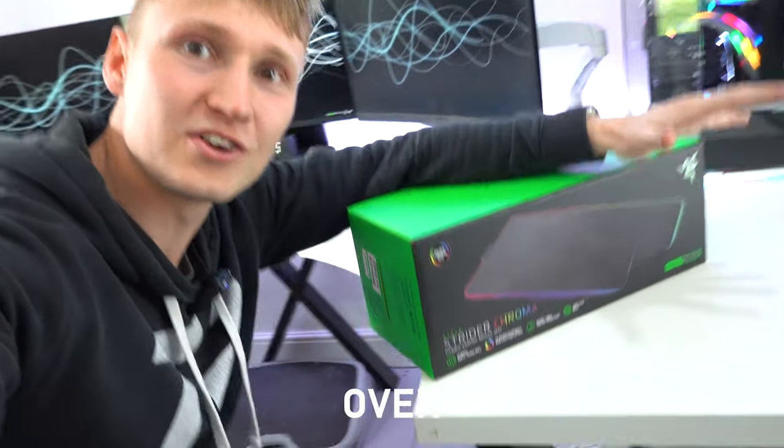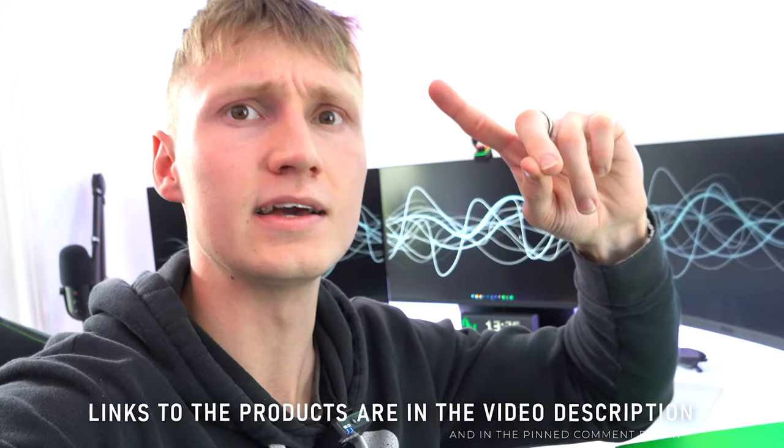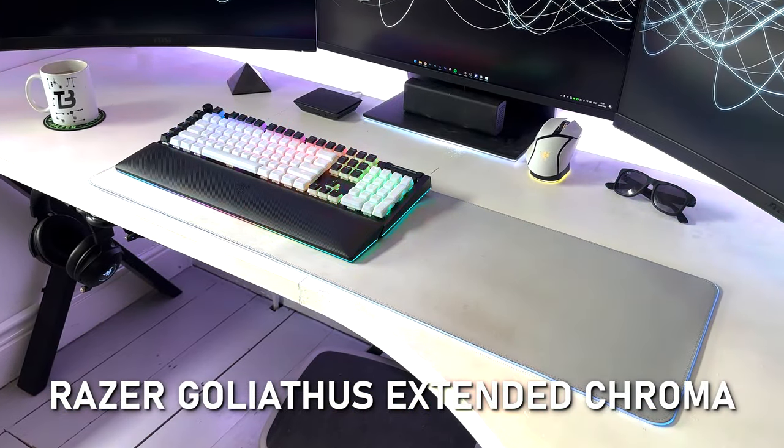So today, Razer have ended up sending over their Strider Chroma RGB mouse mat that in theory should be 19 times better than what I'm currently using in my setup, which is the Goliathus Chroma that has just one LED lighting zone. Unacceptable. Whereas this has 19 — hence why it's 19 times better. It makes perfect sense to me.